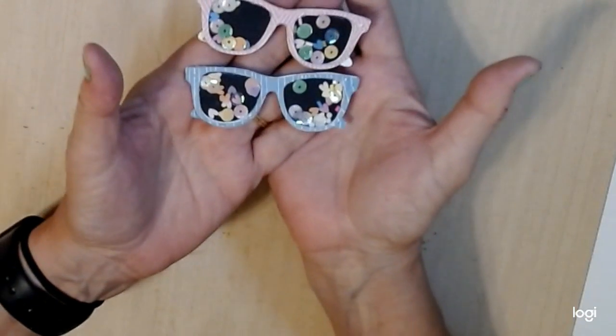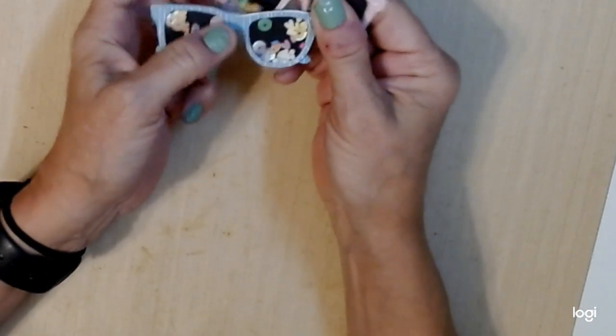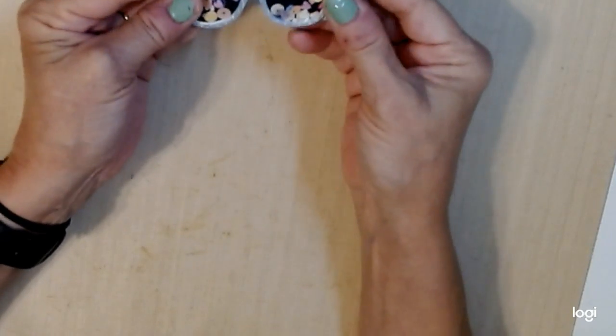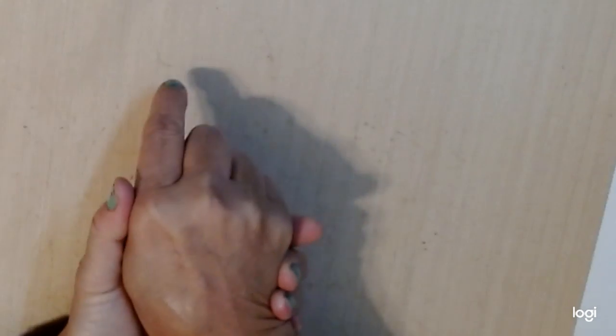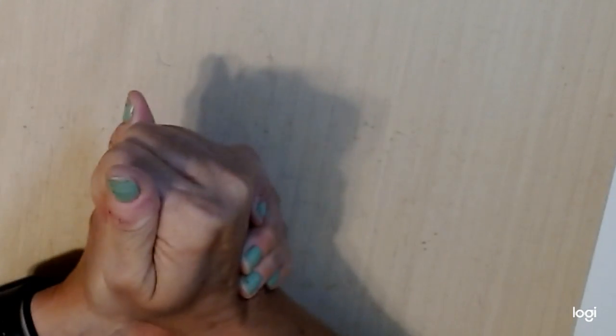I really had fun participating in this month's challenge and I look forward to the next two weeks and creating something else that will also be beach themed. Thank you everybody for coming by and taking a look at my 3D project. Please check everybody else's links below and see what they created for this month's challenge. I look forward to seeing y'all again next month — please give me a thumbs up and leave a comment. Thank you and have a great day! Bye bye.